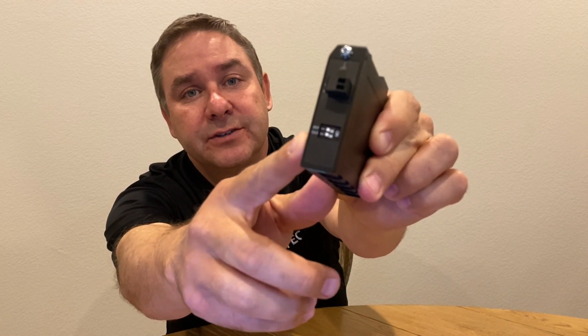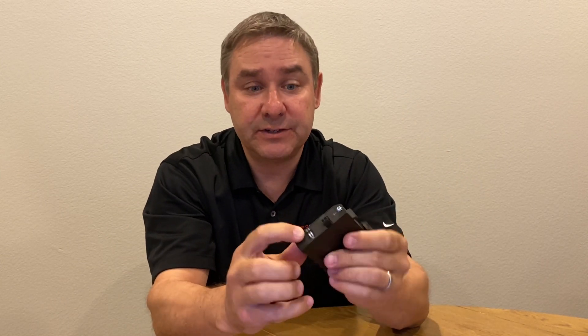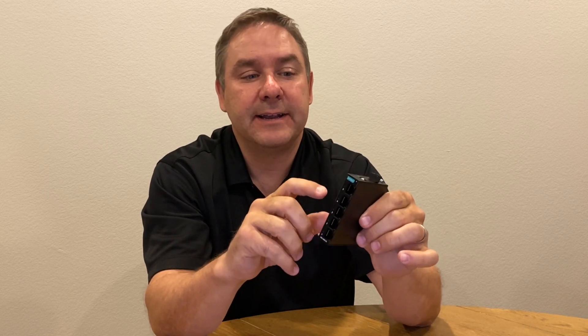Second are the features that come with this switch that are a bit unique for an unmanaged switch. You can see on the top here there are two DIP switches: one turns on QoS or quality of service, the other turns on broadcast storm protection. Both features don't need to be configured in software — simply the flip of a switch will do.